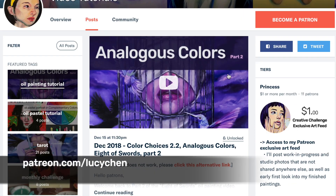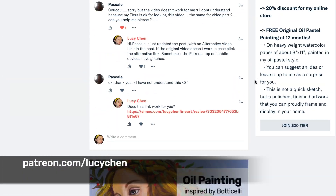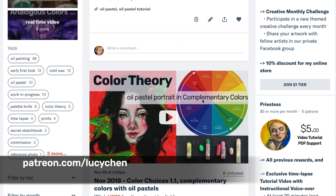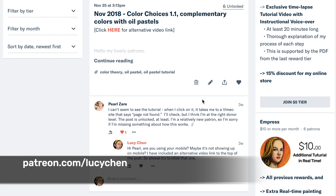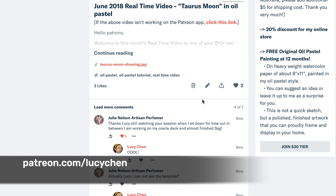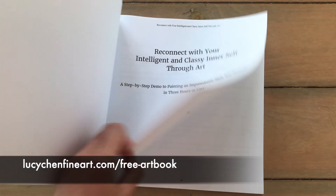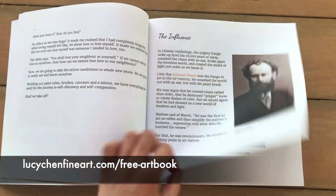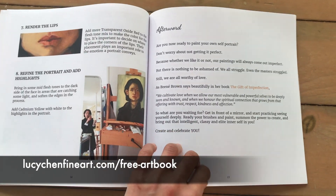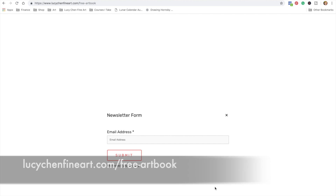Before I show you the finished painting, I just want to let you know that if you would like more in-depth video tutorials from me, including a real-time full-length video of this piece, they are available on my Patreon page — the link is on the screen as well as in the description below. I also have an art book for you to download for free in PDF format, which shows you the exact palette I use and includes step-by-step instructions for you to flip through anytime you want.